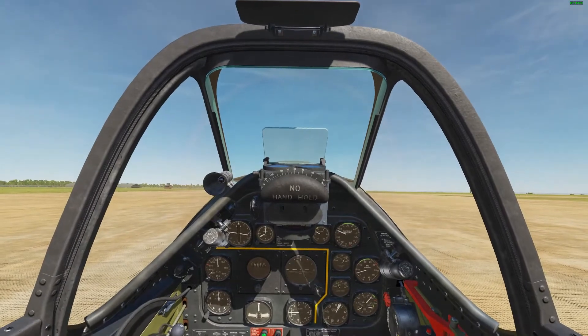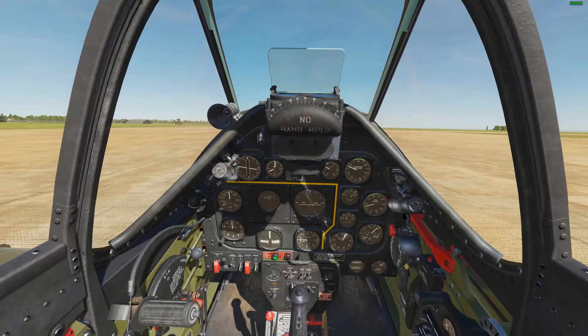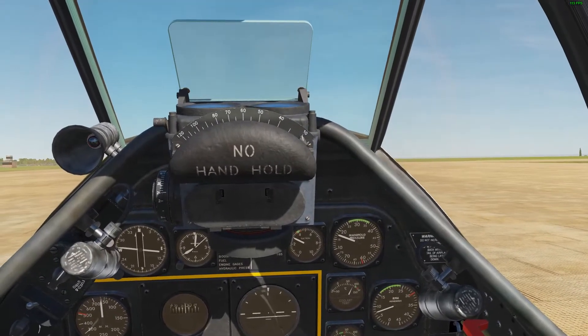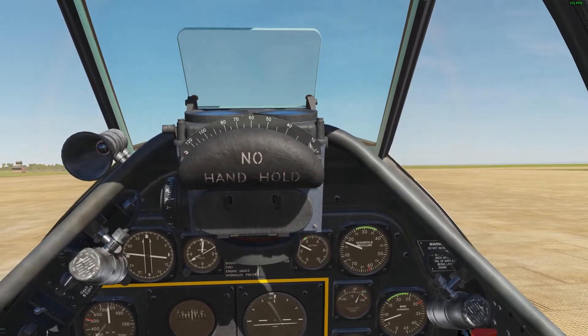Before we start rolling, let's go over the takeoff procedure. We are going to hold the stick back to lock the tailwheel, apply the brakes and increase the manifold pressure to 30. Then release the brakes and increase the manifold pressure to be between 46 and 61.